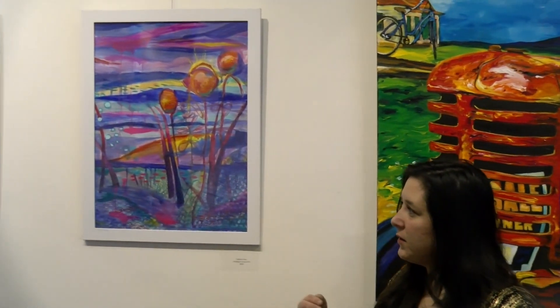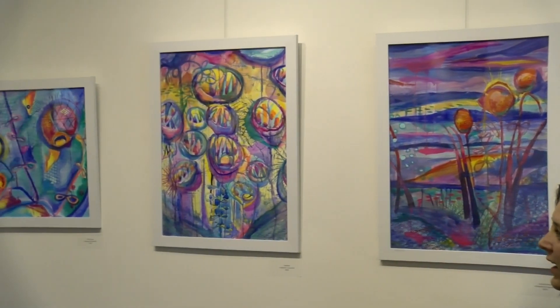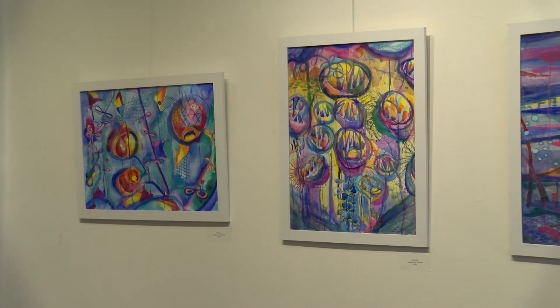My work in this show is original calligraph prints inspired by the ocean. I use lots of colors and dynamic textures within my work, and you can see my work here as well as at Western Avenue Studios.